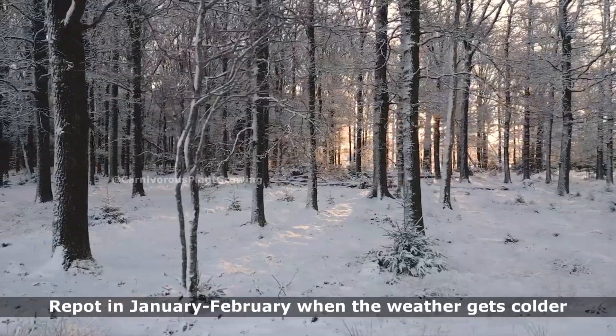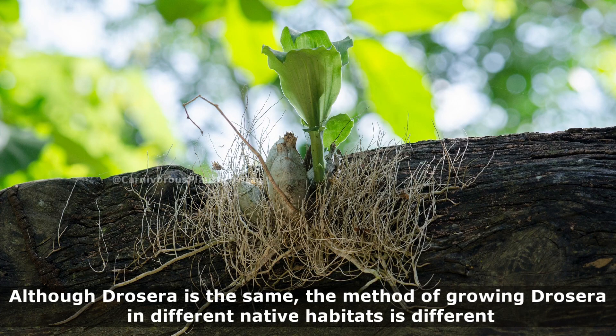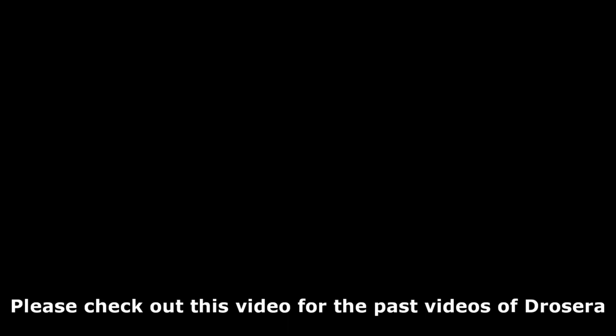Winter repotting: repot in January to February when the weather gets colder. Although Dracaepera species are similar, the method of growing them in different native habitats is different. This is a difficult task, but I think it is one of the interesting aspects of Dracaepera. Please check out the past videos of Dracaepera.